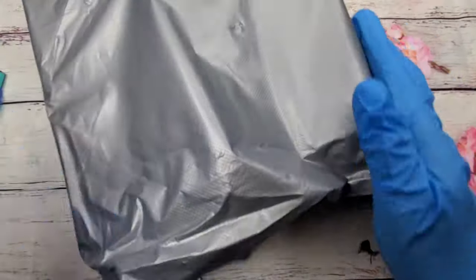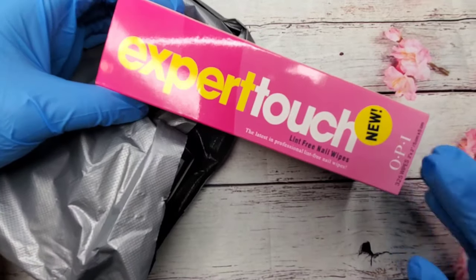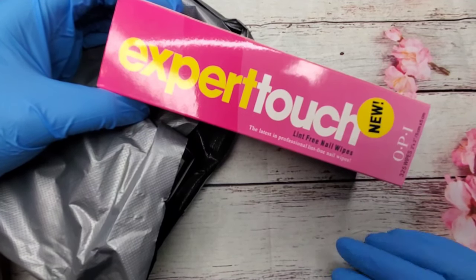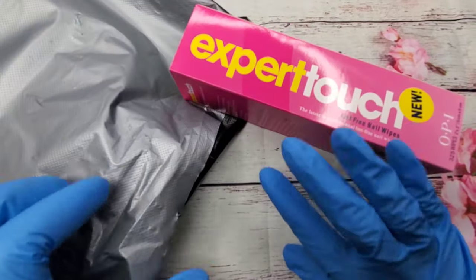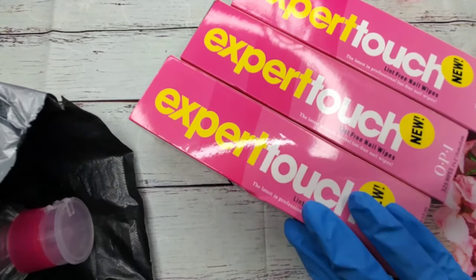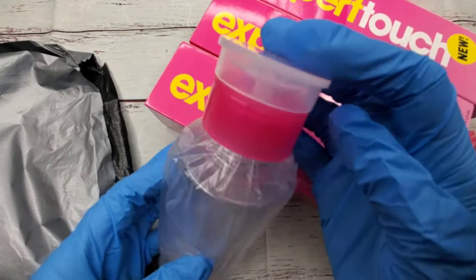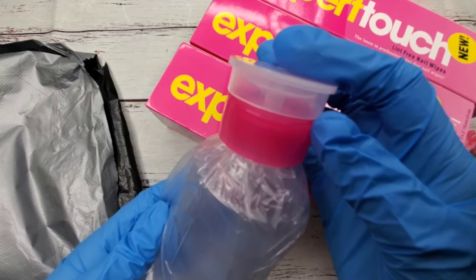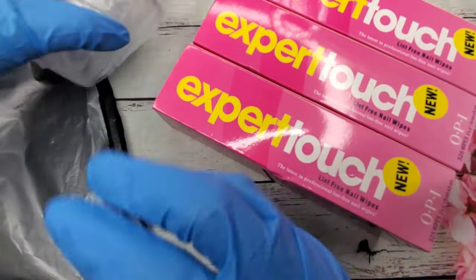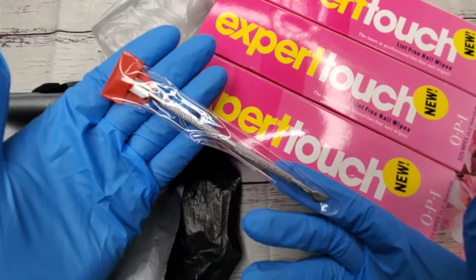I was running out of lint-free wipes so I ordered these Expert Touch by OPI. I've used this brand before, ran out, tried another brand from the beauty supply and didn't really care for those, so I saw these online. You get three boxes, and it also came with a pump so you can put your acetone, polish remover, or alcohol in it. It also came with a free cuticle pusher.